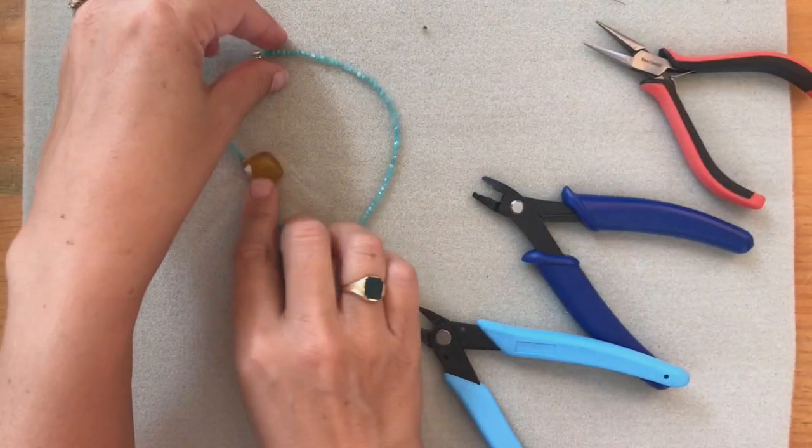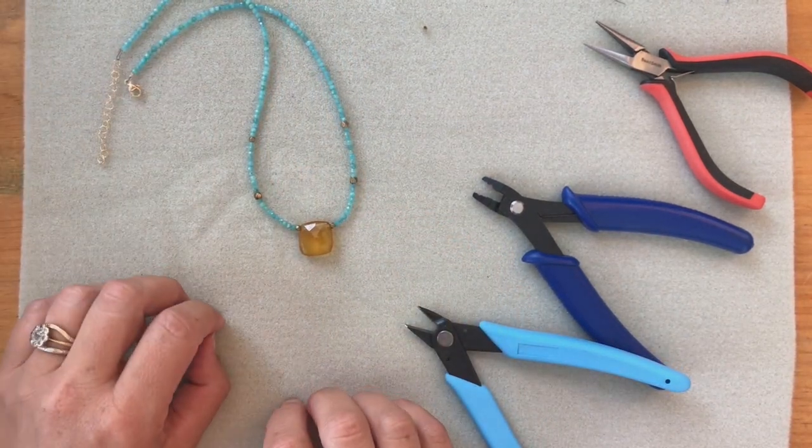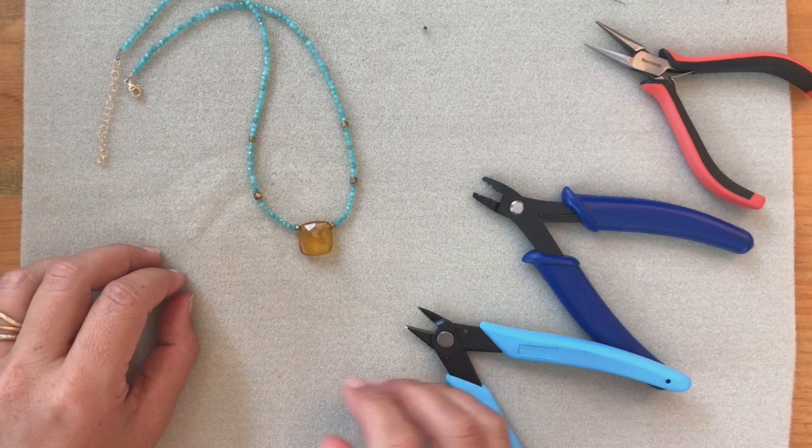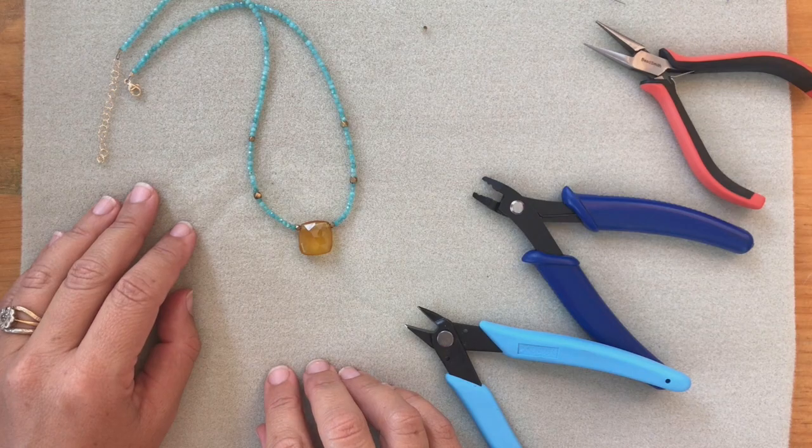Guess what? You have a professionally closed necklace. Well done! If you like this video and want to see more like it, please follow me or go to my website, shopsaskia.com. Have fun creating!